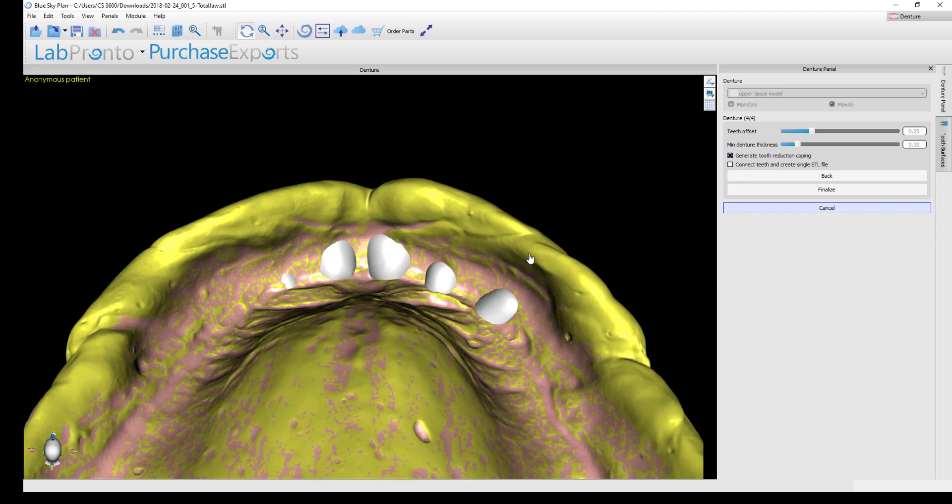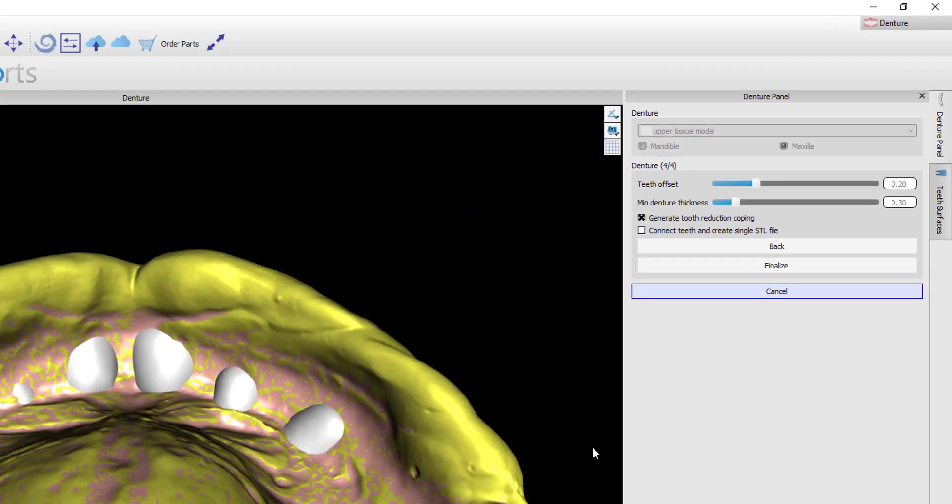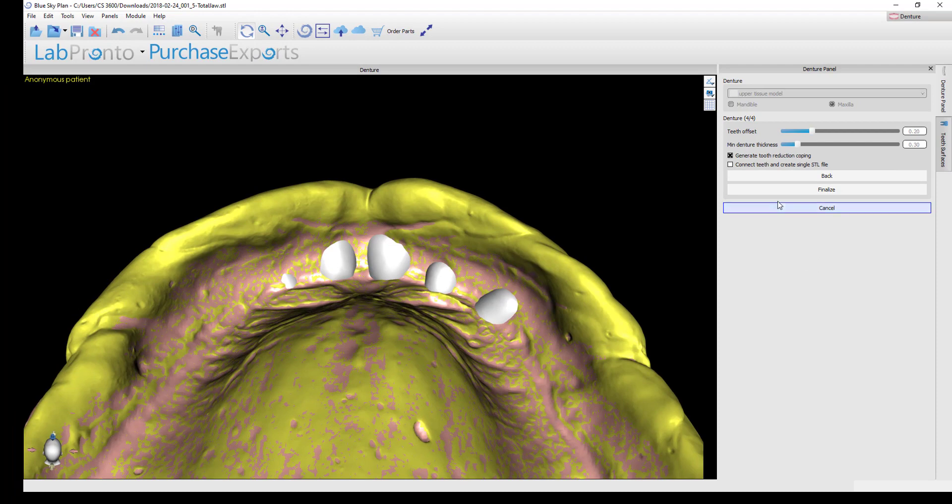I'm not using physical denture teeth here, but I'll turn this on just to show you what the file looks like. You also have the option to connect all the denture teeth into a single STL file, which makes exporting easier and allows you to print or mill the entire tooth chain as a single unit rather than individual teeth. I would suggest always checking that on if you're doing a printed or milled denture using digital denture teeth.